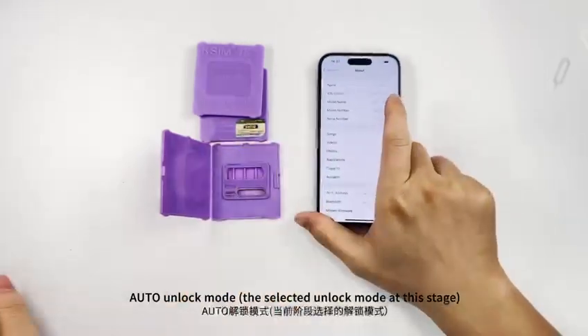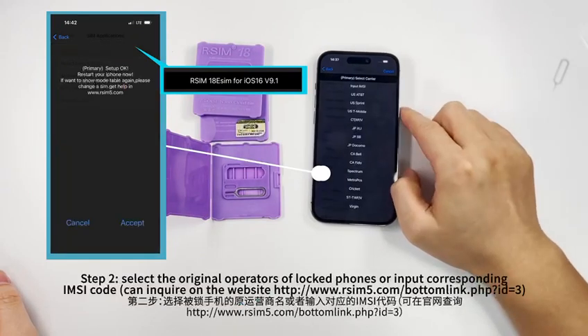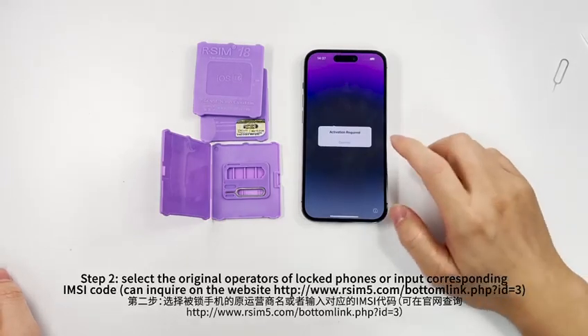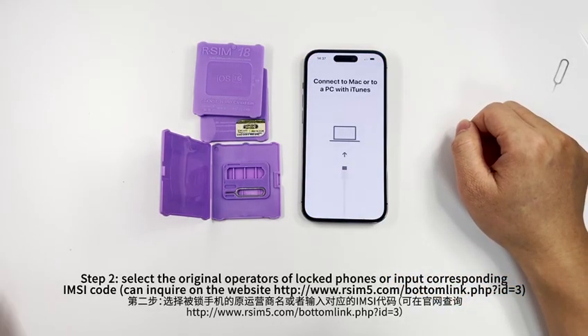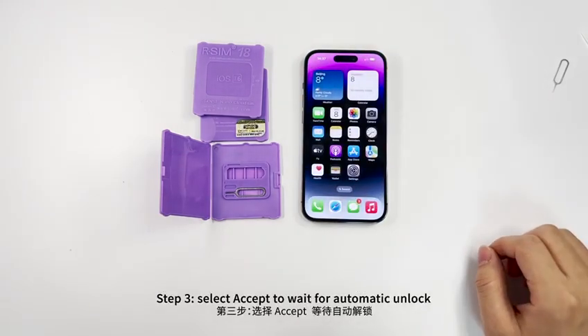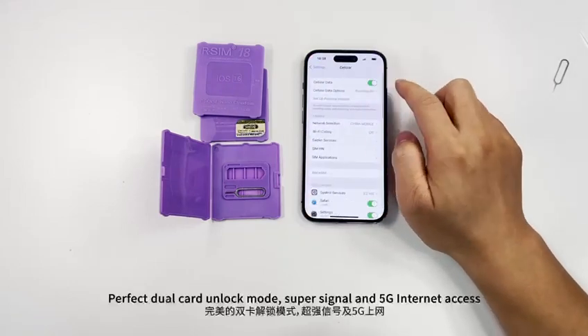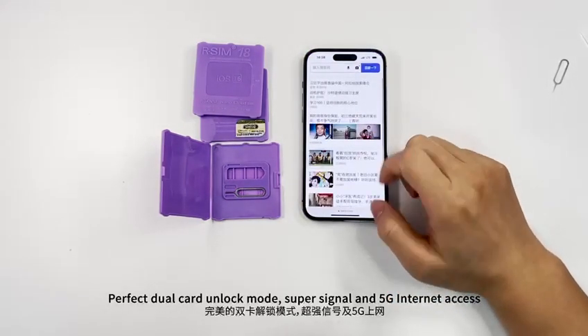Auto Unlock Mode. Step 1: Select Auto TMSI. Step 2: Select the original operator of the locked phone, or input the corresponding IMSI code — this can be found on the website. Step 3: Select update and wait for automatic unlock. Perfect dual card unlock mode with super signal and 5G internet access.